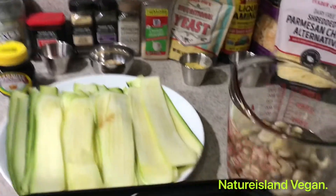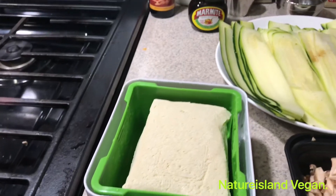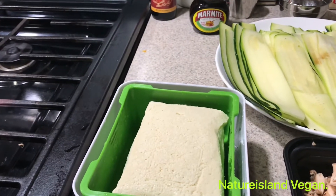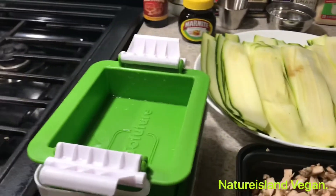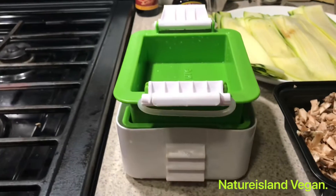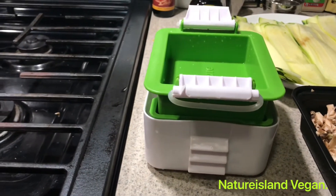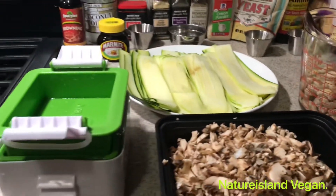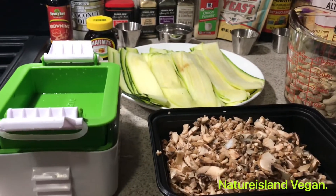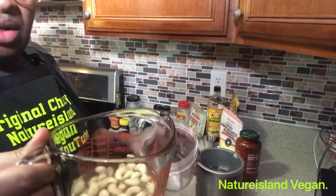These are my sliced zucchini for the lasagna. These are the mushrooms, chopped. This is the tofu — defrost it, let it drain out, and squeeze for 10 to 15 minutes. I am going to chop up the tofu as fine as possible so when I put it on my skillet it comes out like ground beef for the lasagna.